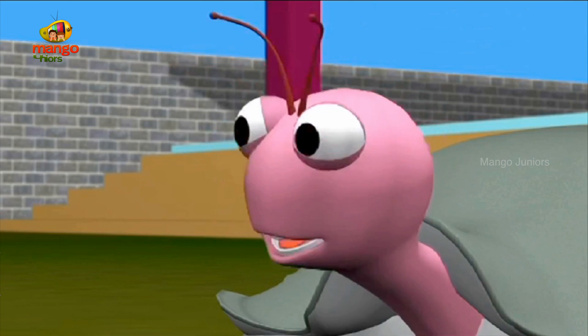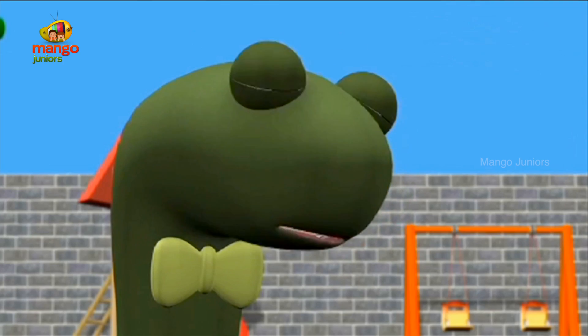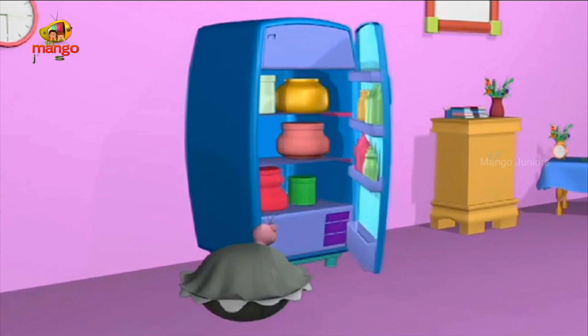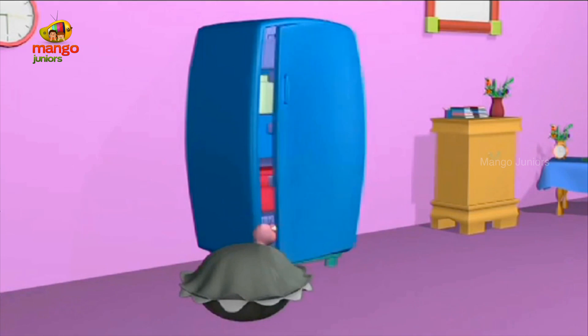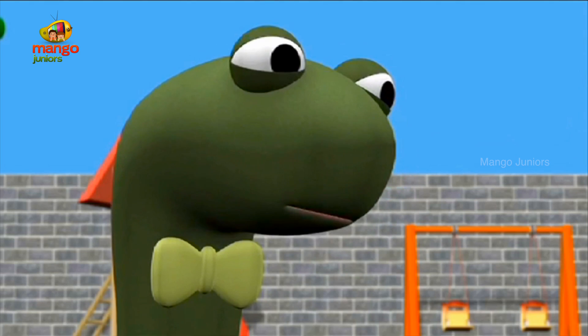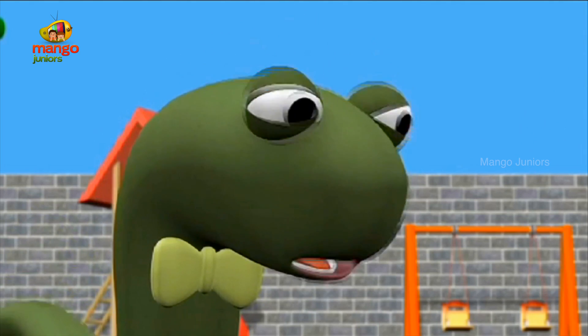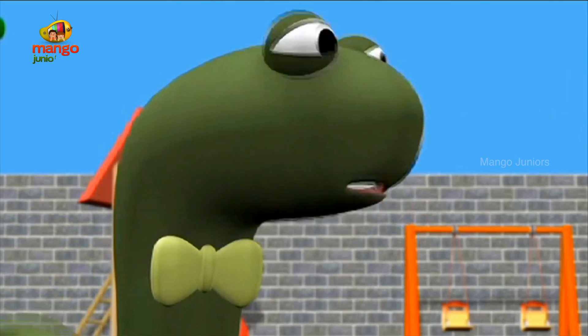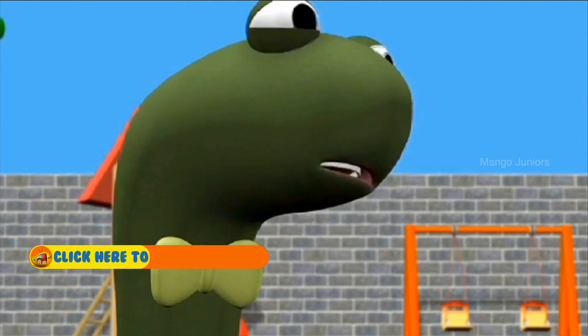You know what else I want to know? How the light in the fridge comes on when we open the fridge and goes off when the door is closed? It's as if it happens by magic. I don't think that's magic, though it looks like magic. I am very sure it is not. Let's ask the professor.